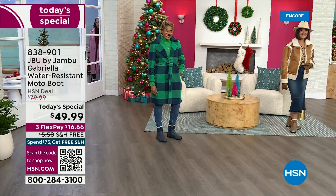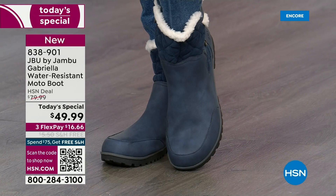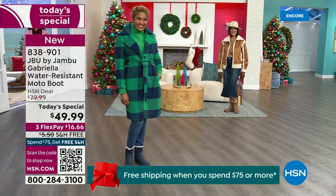The worst of winter weather is absolutely no match for our Jambu moto boot. Bring on all the elements, bring on the snow — with incredible comfort and totally stylish design, and it's 50% off retail. The retail on this is almost $100. We've got three FlexPay and free shipping. These are all the elements we want in a great winter boot.